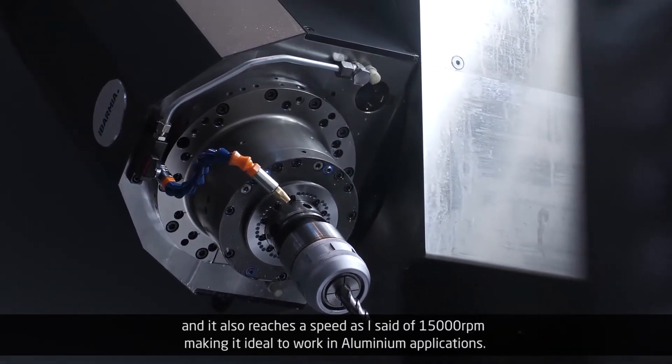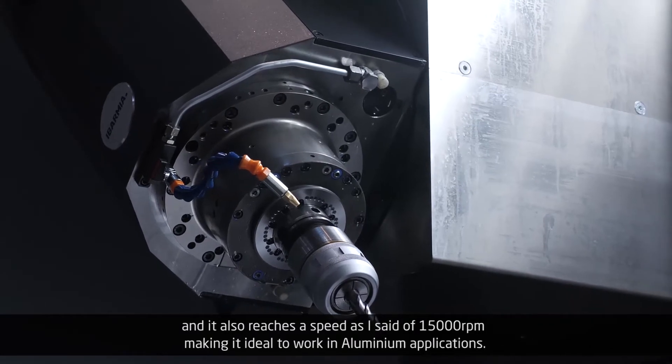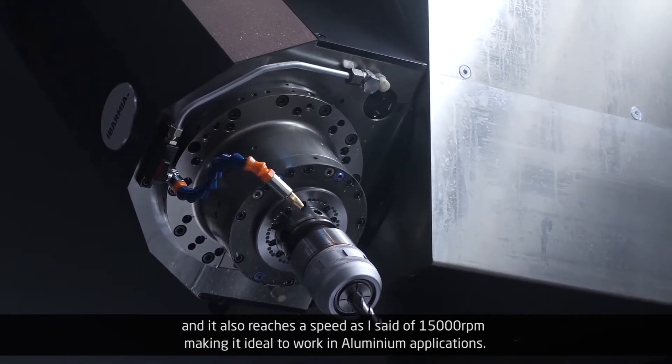At low speed with high torque and high power, and it also reaches a speed of 15,000 rpm, making it ideal to work in aluminum applications.